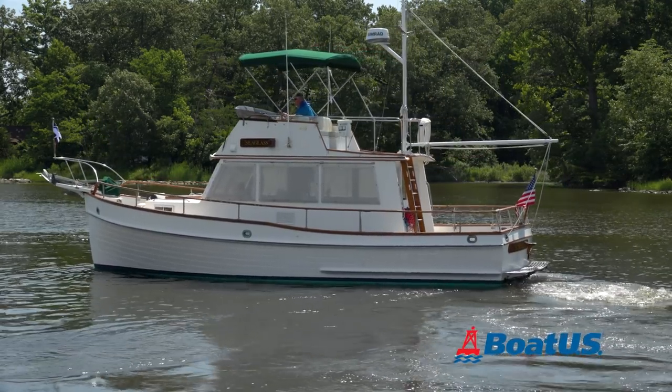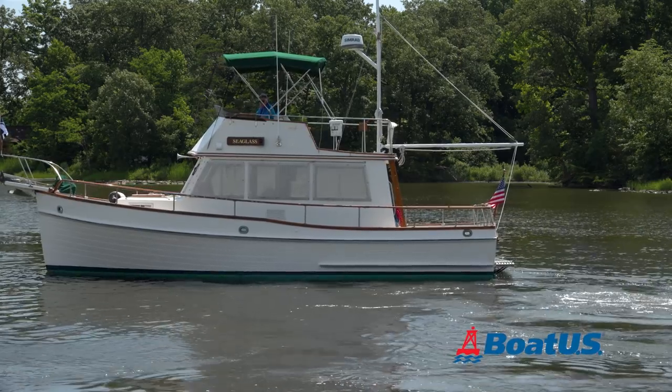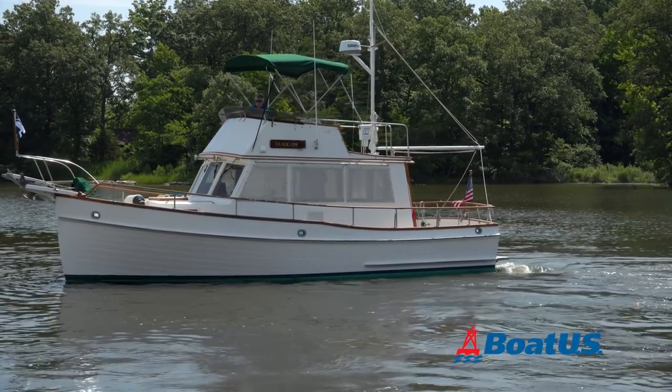So there you have it. I just used the gear shifter and throttle to turn the boat — I didn't touch the rudder at all. It's a piece of cake once you get used to it on your own boat, so go out and practice when there are no other boats around and you'll be competent.